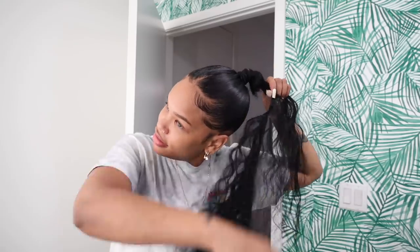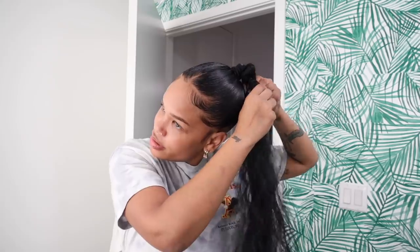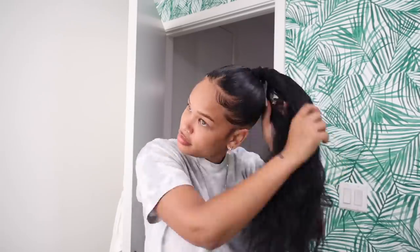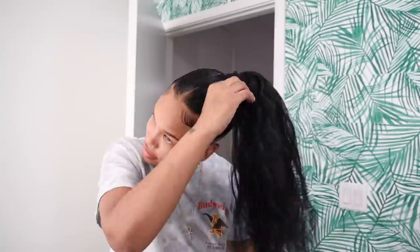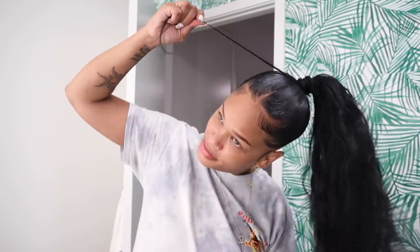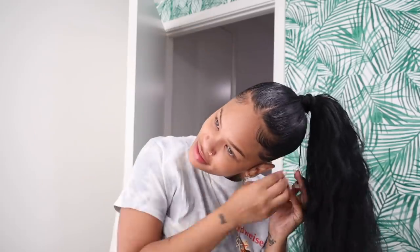Then you just start to wrap the track up your ponytail — it's really easy. When you get to the end, I'll add like one more track or half a track. That extra piece of hair left over, you just wrap it around the base of your ponytail and that keeps it very secure. If you want more security you can put a bobby pin, but as long as you wrap really tight, it's not going to fall off.